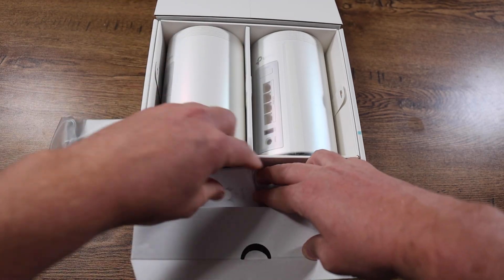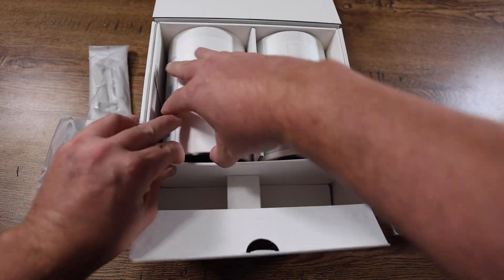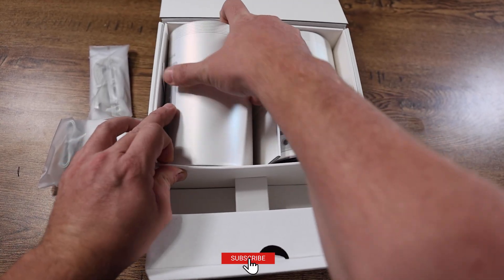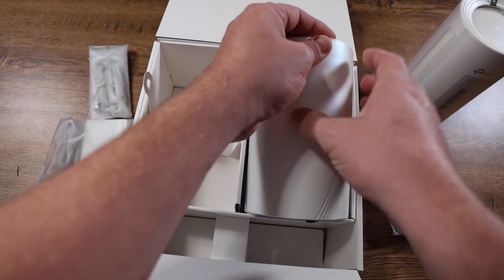Taking this out of the box, there really isn't much to it. In this little compartment down here on the bottom, we have the two power cords and our internet cable. After that, it's just getting the two routers out of the box. And I'm not gonna lie, it took me longer than it should have to notice the pull tabs on either side of the box to be able to lift them out. But eventually, I got them both out, and now we're ready for setup.